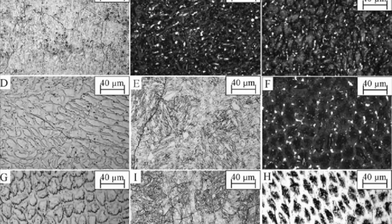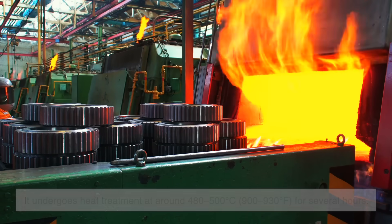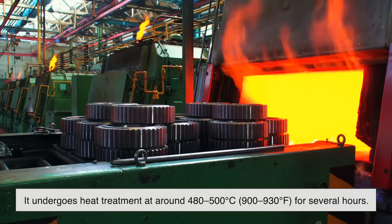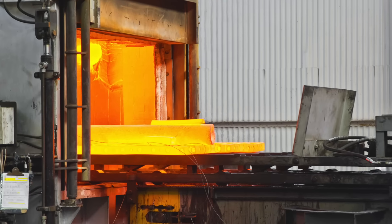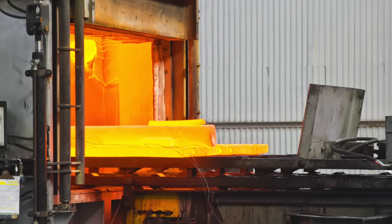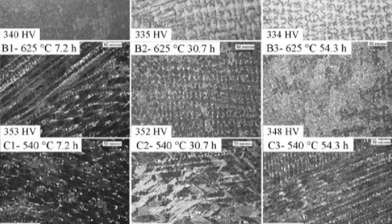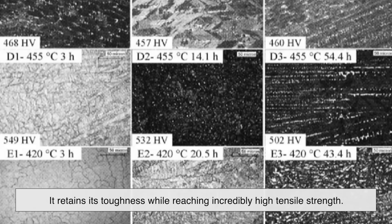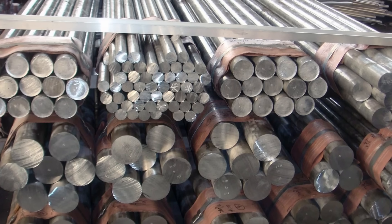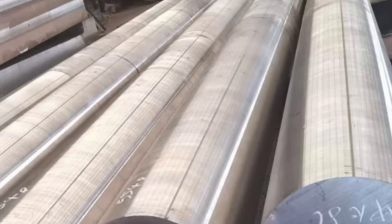Now comes the critical step that gives maraging steel its signature strength: the aging process. After the steel is shaped, it undergoes heat treatment at around 480–500 degrees Celsius (900–930 degrees Fahrenheit) for several hours. This controlled heating allows small intermetallic compounds to form within the metal, significantly increasing its strength. What makes maraging steel unique is that instead of becoming brittle like other hardened steels, it retains its toughness while reaching incredibly high tensile strength. Some grades of maraging steel can reach a tensile strength of over 2,000 MPa, far beyond conventional steels.